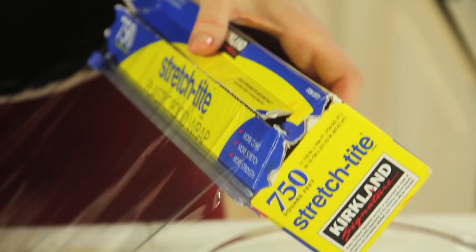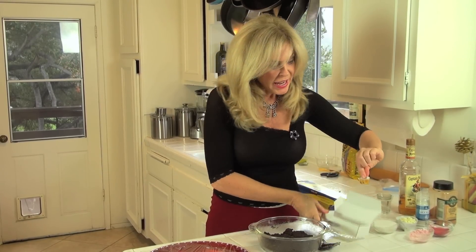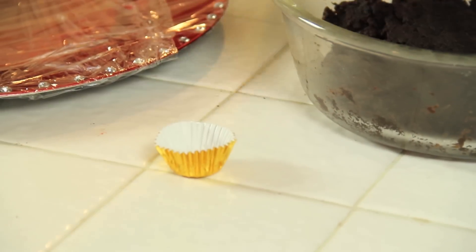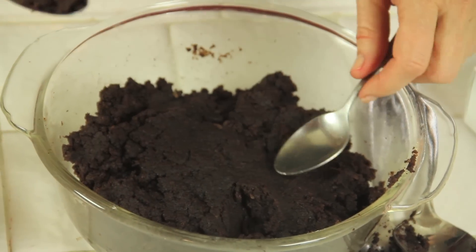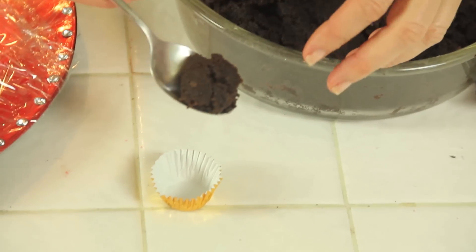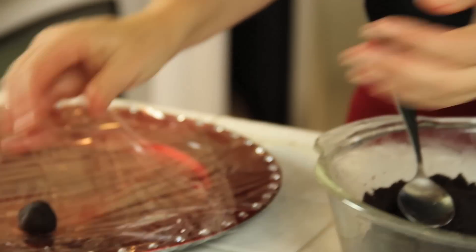I'm going to make a little platter that I can put my little rum balls on. Now for my little present, they're gonna go in these little cups and these are small, so this will be my target zone for the size I want. I'm using a little teaspoon, eyeballing it, and then rolling them up. I'm gonna put these in the freezer for 15 minutes and then we're gonna top them.